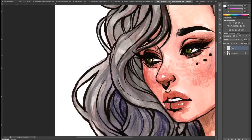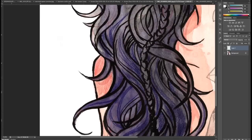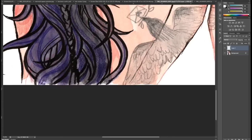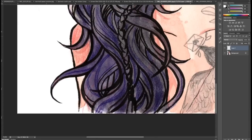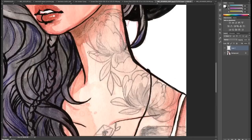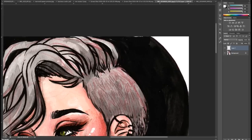I usually make it a little bit more saturated because a lot of times the scanner will dull out my image. Then I go in with a white paintbrush tool and just start cleaning up the edges of my painting — making the corners sharper and the messy parts cleaner. I don't go too far because it's obviously a watercolor painting; I'm not going to make it look like a digital painting.